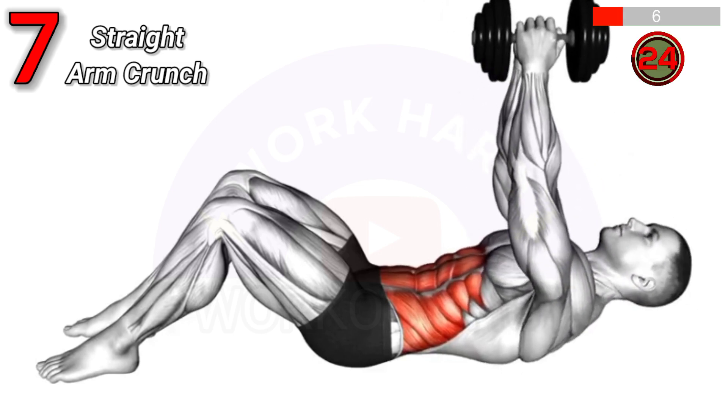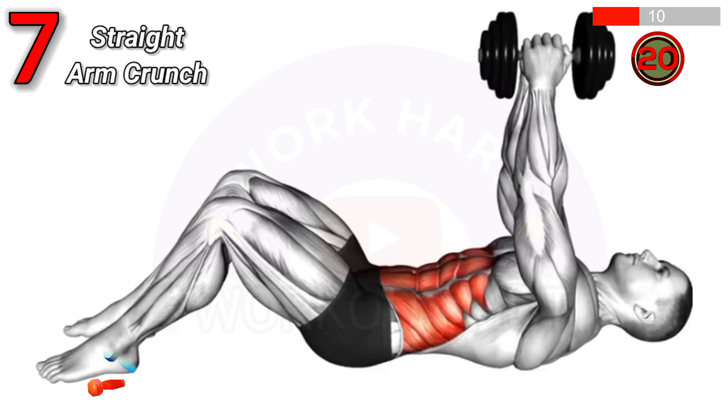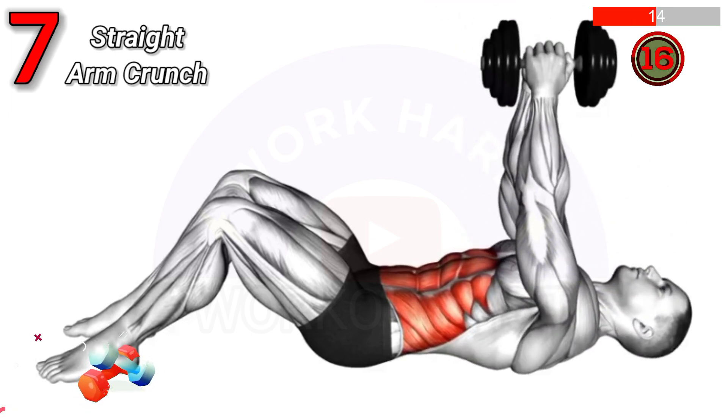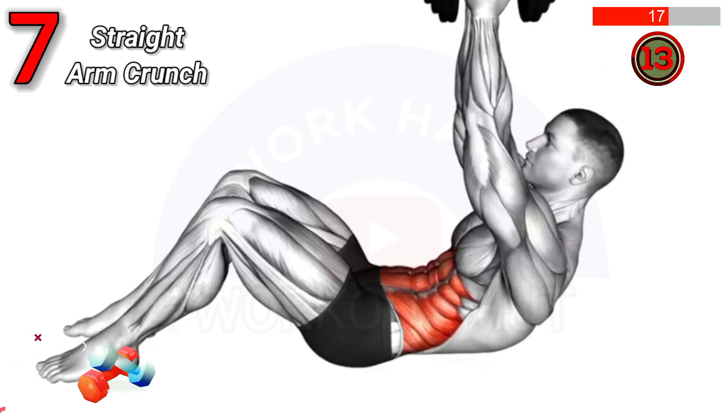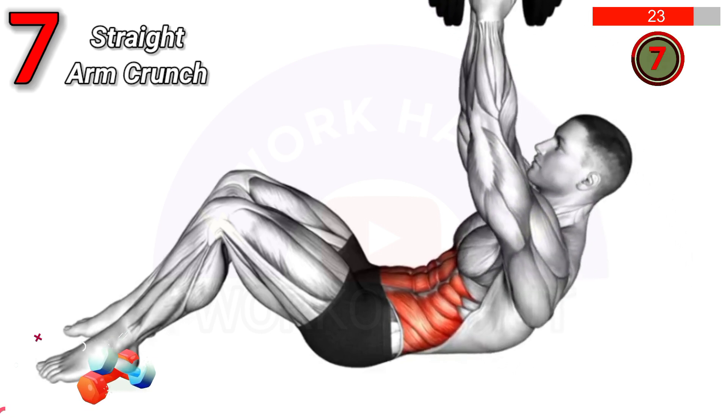To perform a Dumbbell Straight Arm Crunch, lie on your back with knees bent, holding a dumbbell with straight arms above your chest. Crunch upward, lifting your shoulders off the ground. This exercise strengthens the core and shoulders, and improves upper body stability.